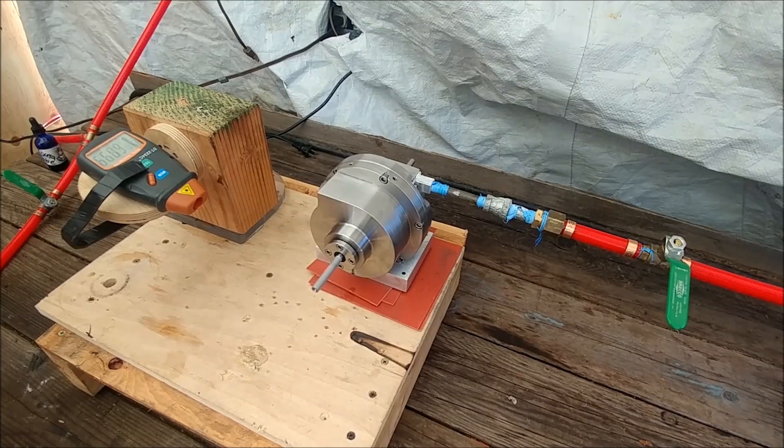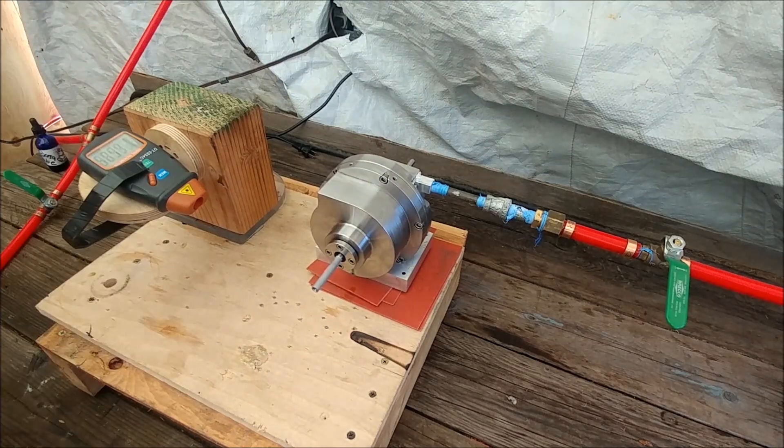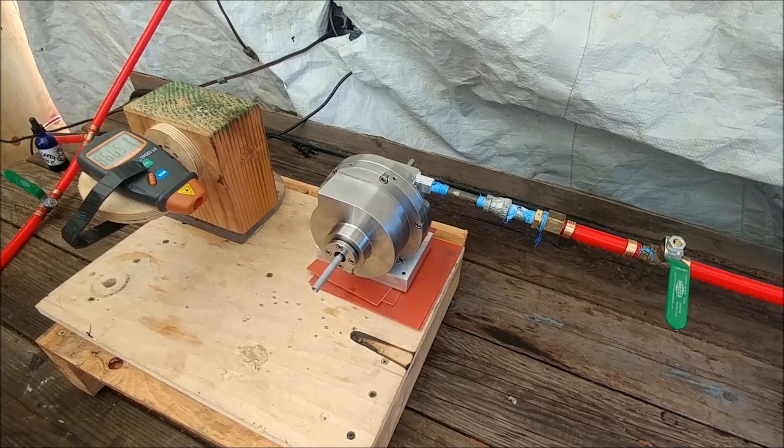My heart was pounding really fast during that test. I turned it up to a certain point and then let it go, and it went faster and faster. There was a part in the acceleration where it started going exponential — an exponential increase in efficiency with speed. It wants to run. I still don't like that vibration, but I have a good feeling it's going to go away, just based on our previous experience.